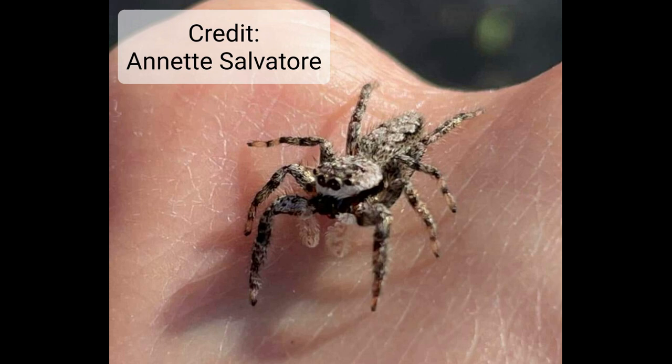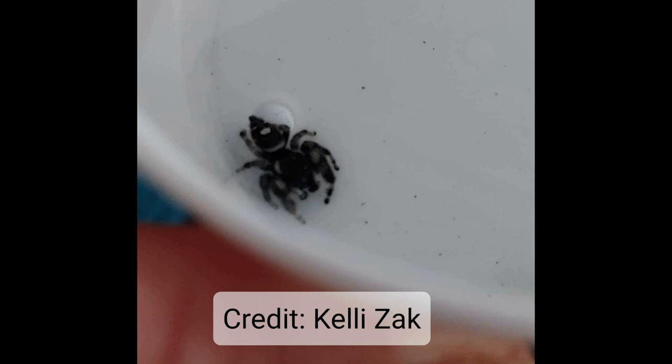Name that spider. This is a female — and tell me why. Number one, she's got the cream under her eyes, and number two, she's got the straight and narrow fluffy palps. Good job.